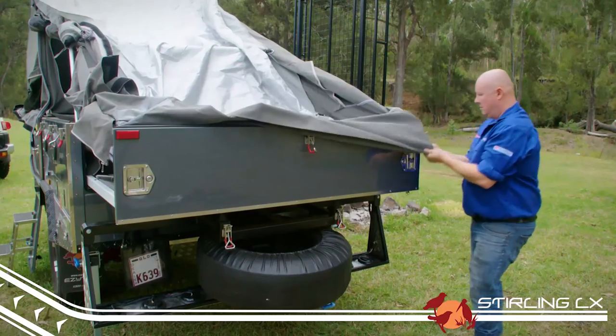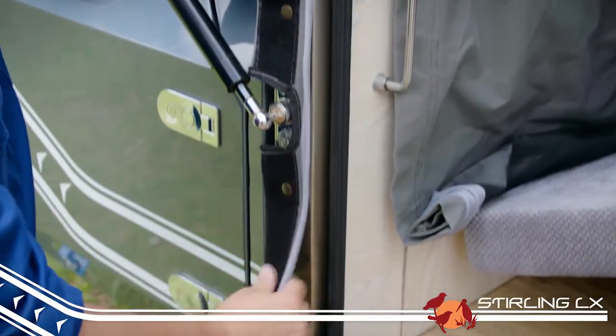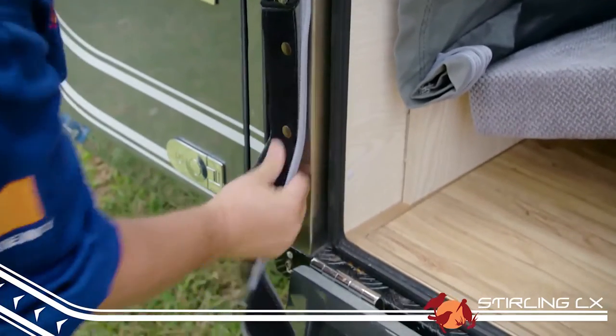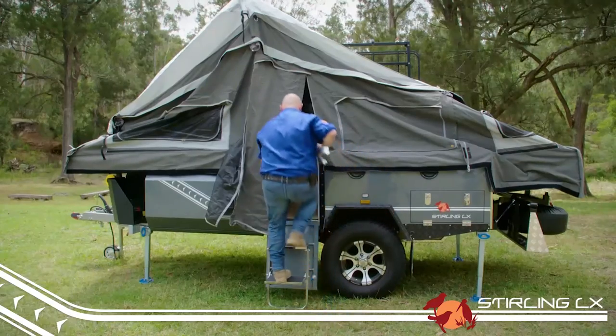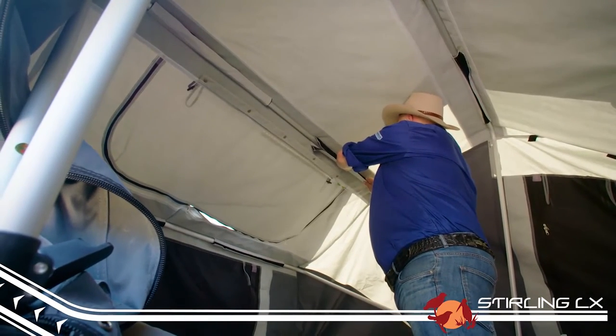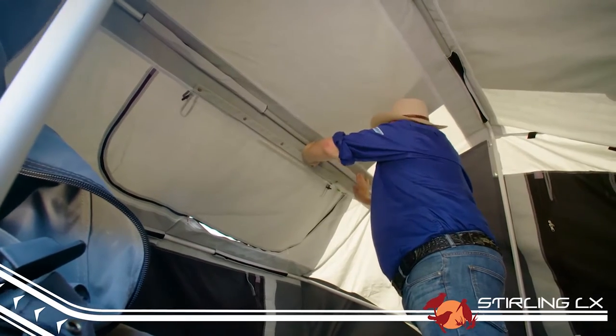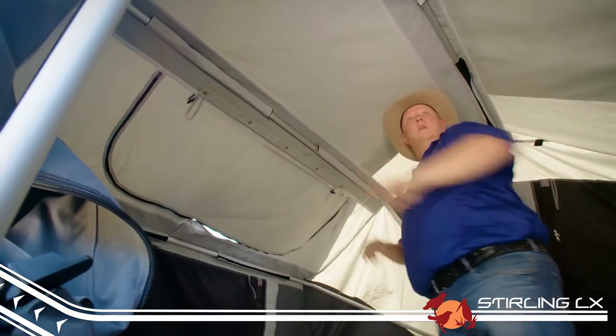Next, work your way around the trailer and make sure all press studs are connected so the canvas holds in place. Grab four C-clip spreader bars and two corner stays and climb inside your trailer. If your trailer is brand new, check that all the bows are correctly attached to the canvas — do this by using the Velcro to hold them in place.